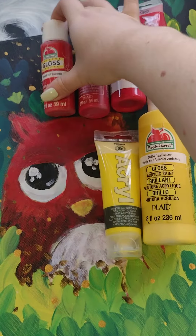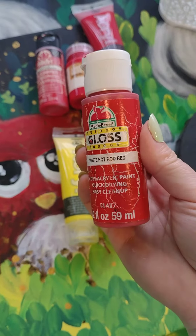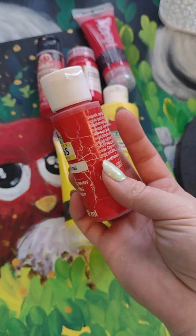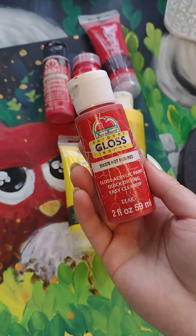Another thing I wanted to show about Apple Barrel — even though I really liked most of their colors, the red one is pretty nasty. It's very desaturated, looks pretty sad, and if you're trying to do something bright red it can show pretty badly.